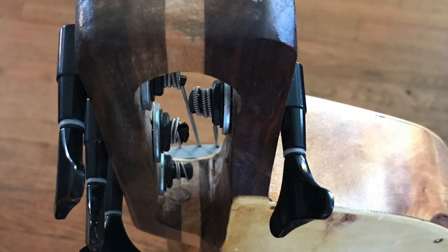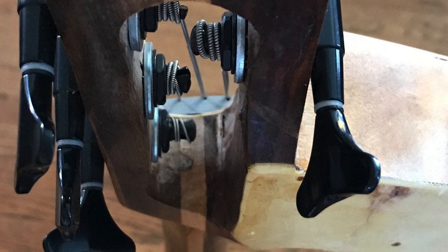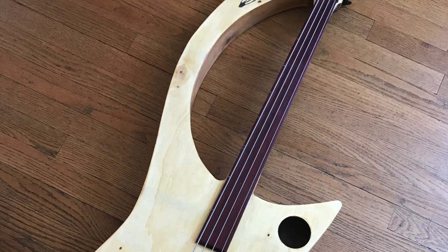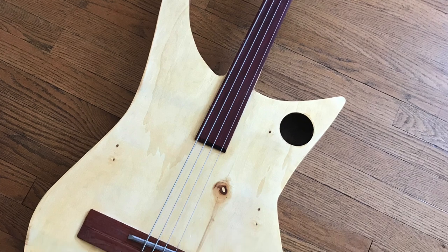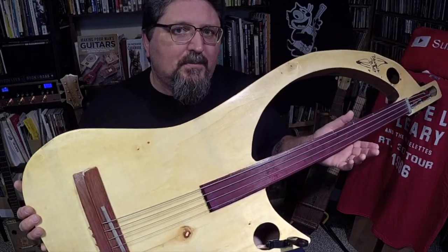You'll see tooling marks. It's just very rustic, is how I would put it. But here's the thing — this is a completely handmade bass and I bought it for three hundred dollars. He makes some of the wildest basses out there.